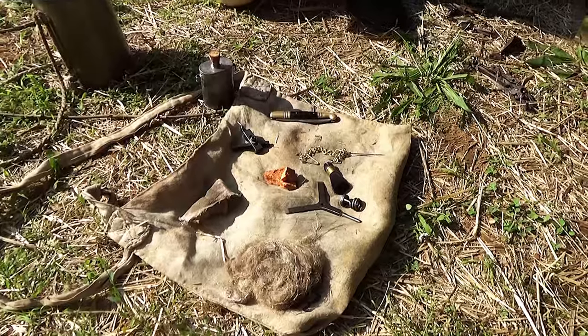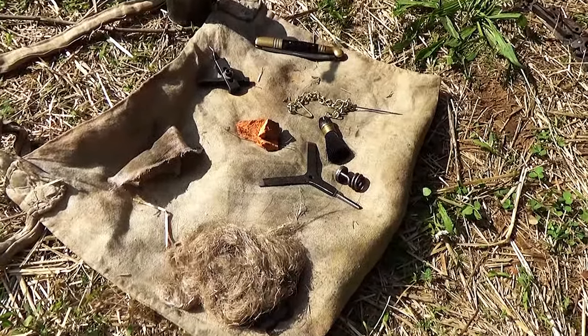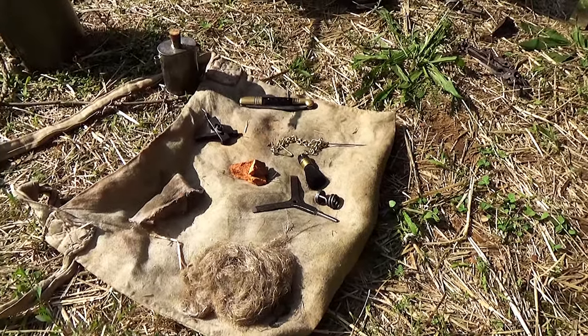These are the basic tools that you would need to clean your musket in the field in a period manner. They're really all you need to clean your musket at home. Most of these would have been carried by the individual soldier.